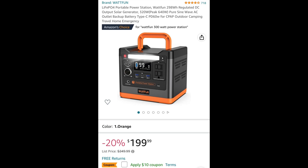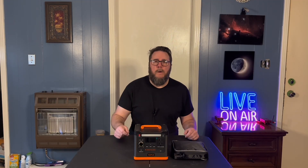Hey, what's happening everybody? Dan here again. I'm just going to do a short video on this new battery I picked up on Black Friday. It's the Wattfun 300. I've used it several times since I got it — I've had it about a month now. Just going to do a quick review on its performance and how it stacks up to my old battery, the Rockpiles 500.